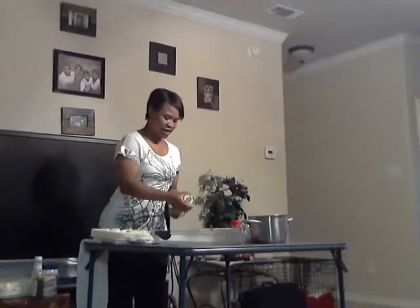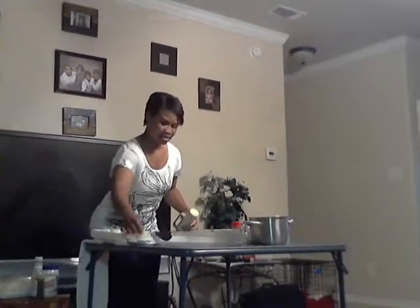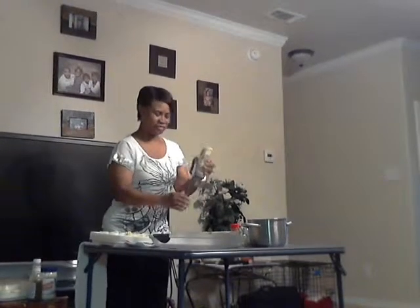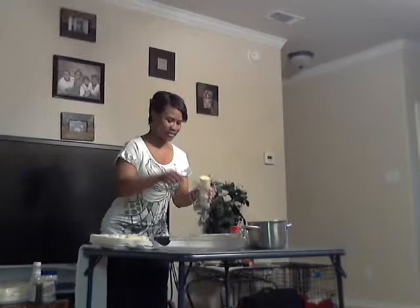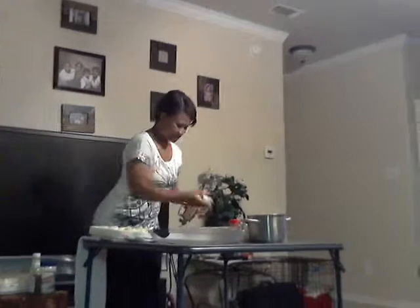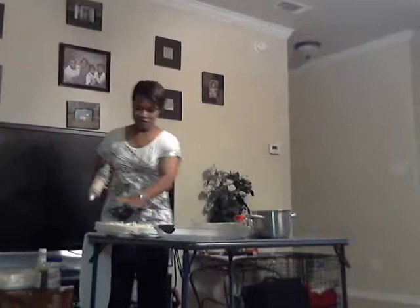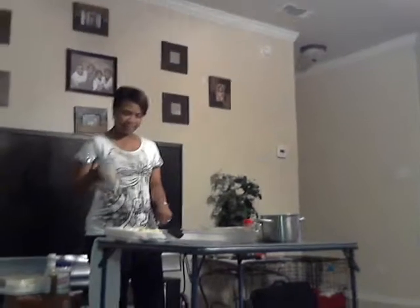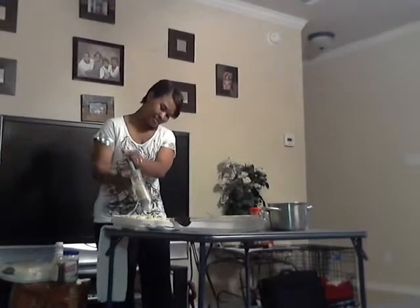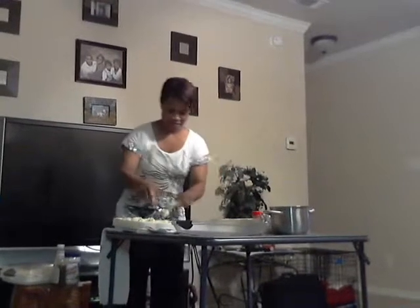The next thing you're going to do is fill your egg whites. You can do one of two things: you can use your spoon, or I have this nifty piping tool because I make a lot of double eggs. I've already pre-filled it, so you just squeeze it into the egg halves — nice and neat. Or like I said, you can also use a spoon and fill it like that.